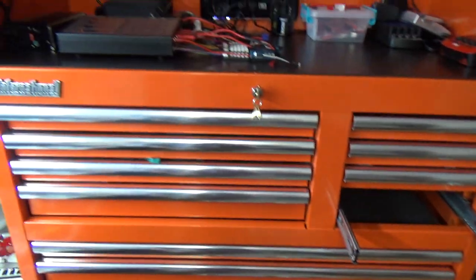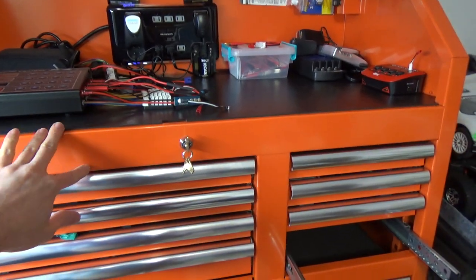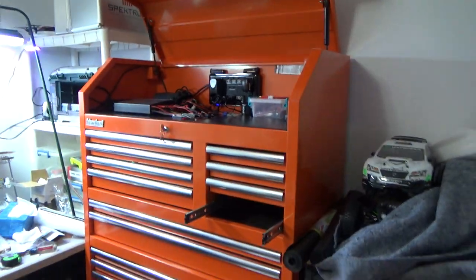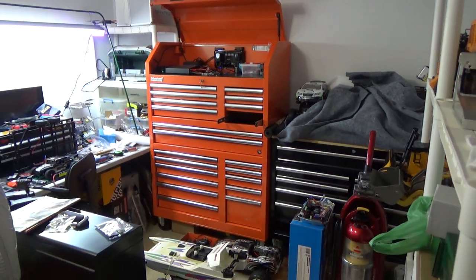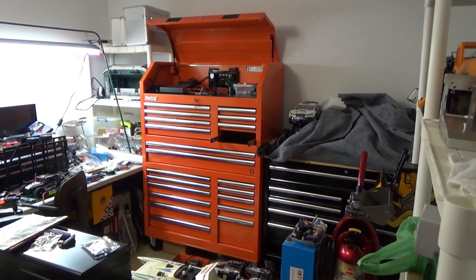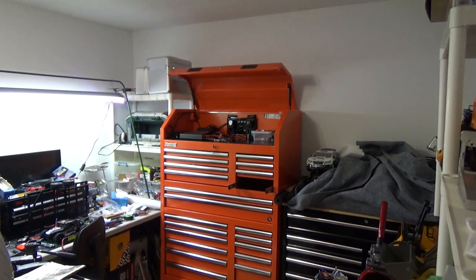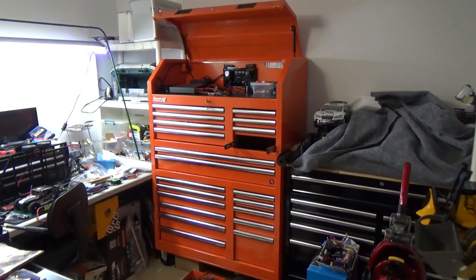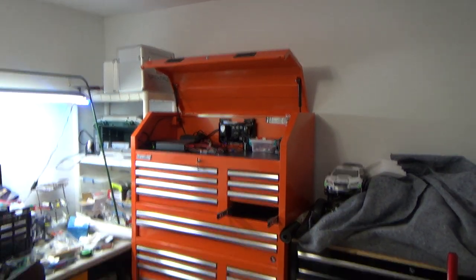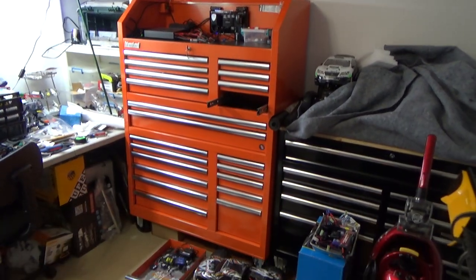I'm gonna put the model number from the receipt so you guys can look it up if you want to buy it. It comes in two to three different colors. I got the orange one — there's royal blue, red, black, and orange. Shops always have red and black toolboxes and sometimes blue, but I figured the orange stands out. It's fluorescent orange, which is cool because it's going to stand out completely. I would recommend orange or blue so you don't look like you have shop tools in your house.